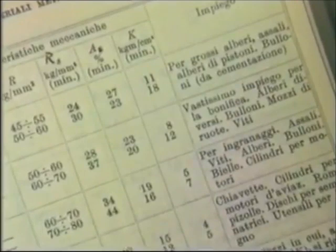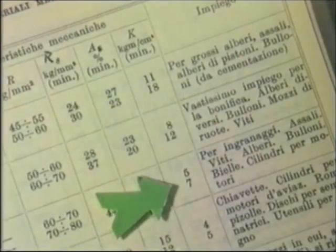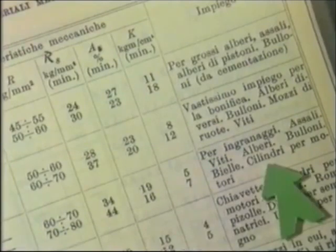Dalle tabelle del manuale rileviamo che l'acciaio provato ha una resilienza media. Esso è adatto per la costruzione di ingranaggi, di assali, di viti, di alberi, bulloni, bielle o cilindri per motori.